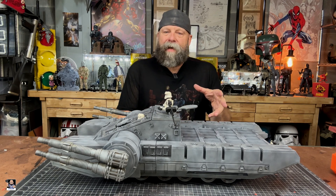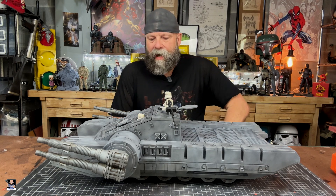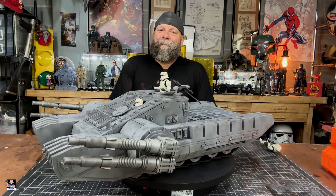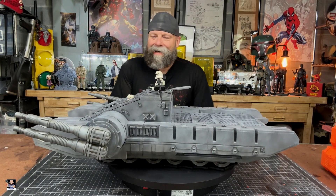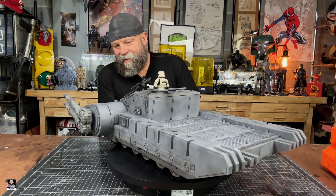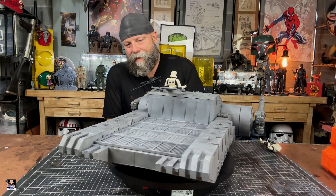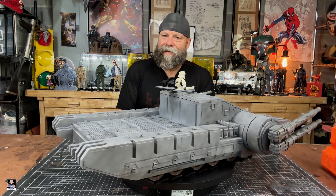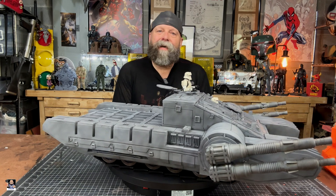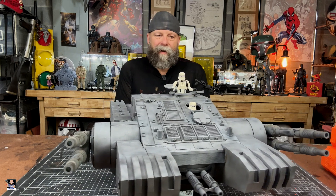Let me get the spinny-spinny out and get it spinning so you can see the whole thing as it rotates around. This is the biggest thing I've ever put on the spinny-spinny. Here you go — 360, just let it sort of soak in a little bit. I am so pleased with this. It was a fun build, a fun paint, a fun weathering.